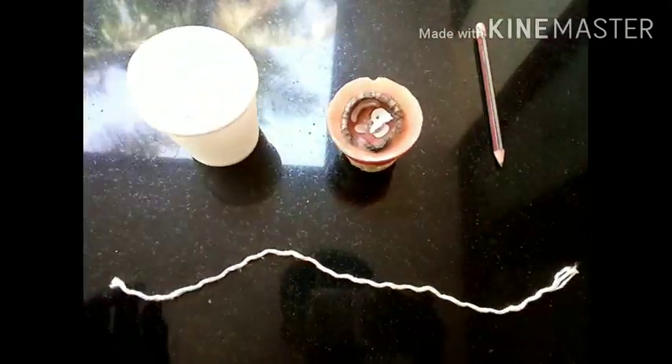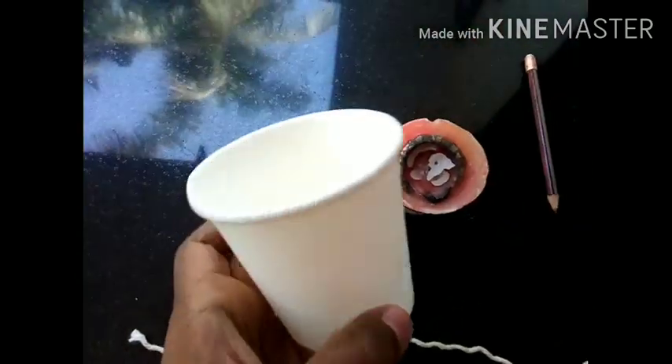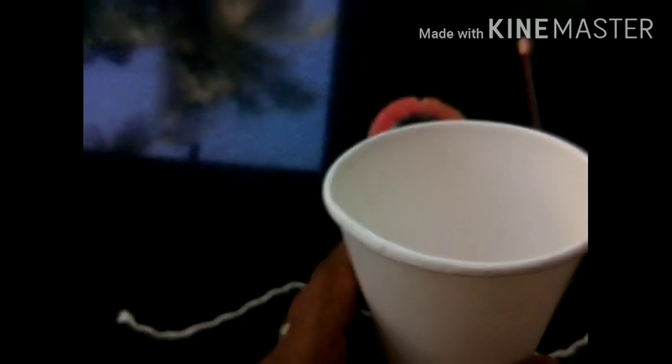You can see a thread that will be thick. Here are paper and glasses. Here is the wax.